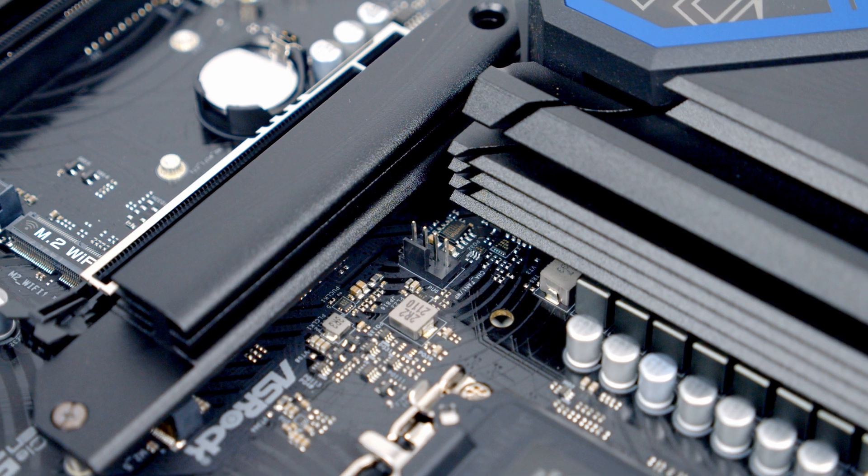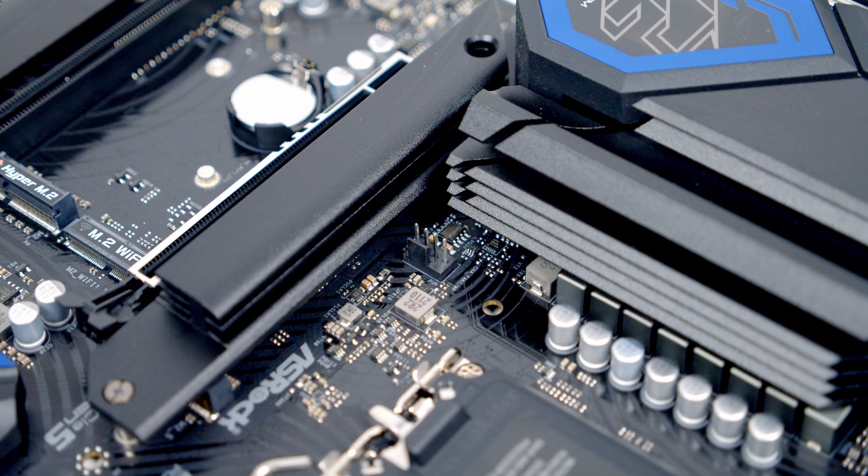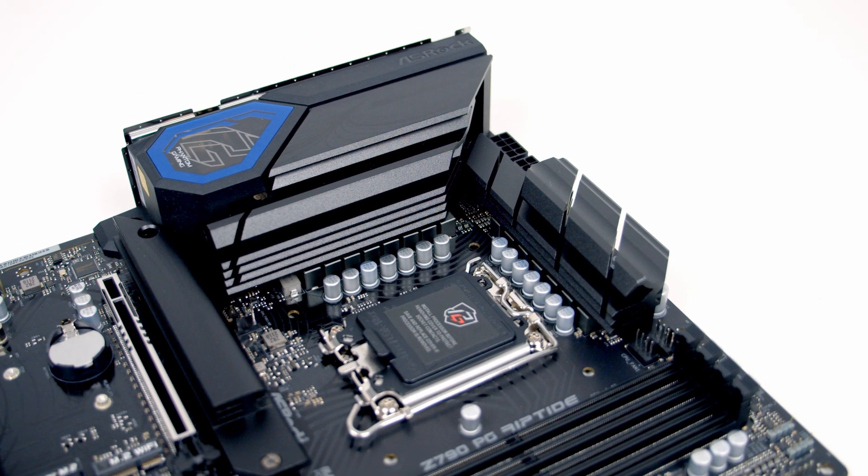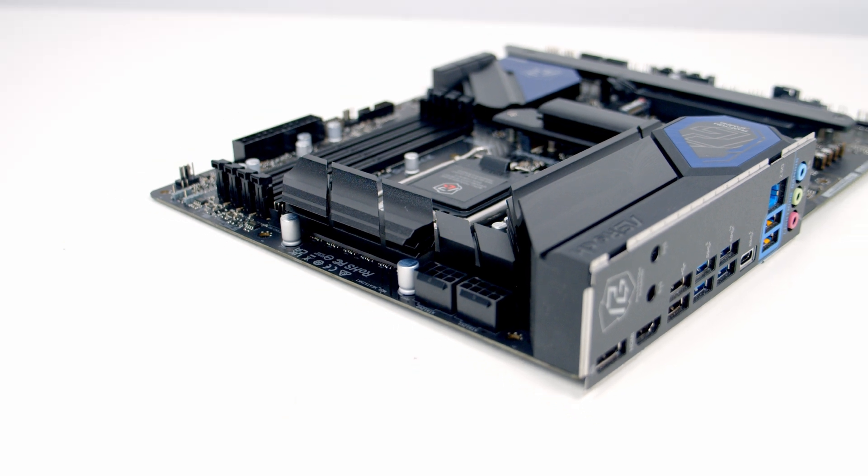Our fifth and final chassis fan header is just above our first M.2 SSD slot. The motherboard features a 14+1+1 phase power design, and we've got beefy aluminium heatsinks over the VRM.